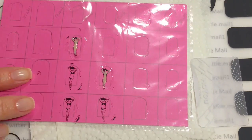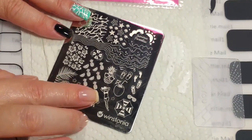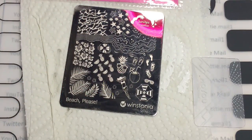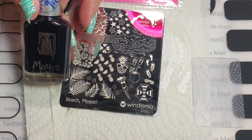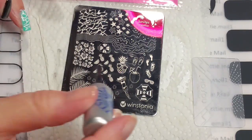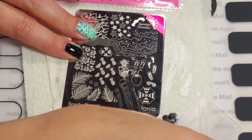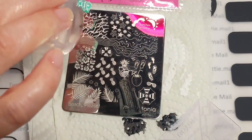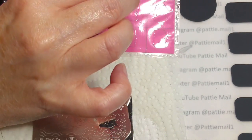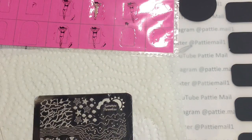To make these little decals, the first step was I put Wet n Wild down and that is now dry. I have this little image I'm going to use and I'm going to use my Moira Black Stamping Polish. I'll put that down, scrape it, then pick it up with my stamper — and I got a good image. I'll move this out of the way and stamp it right here on the form, then fill it in.